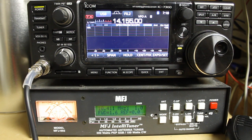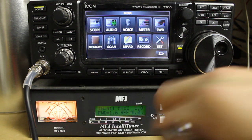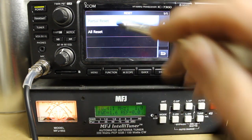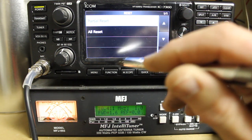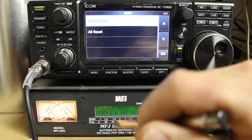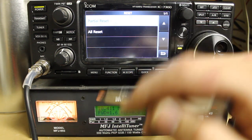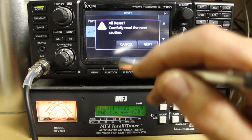Now, speaking about resetting the radio — since we've already saved our settings — we can go to Menu, Set, Others, Reset. There's Partial Reset and All Reset. Partial Reset is basically like doing a CPU reset: it clears some registers and puts the radio back into an initial state, but not a factory reset state. All Reset resets everything in the radio back to factory. So we'll go ahead and do that.